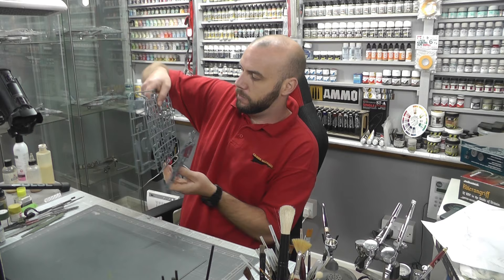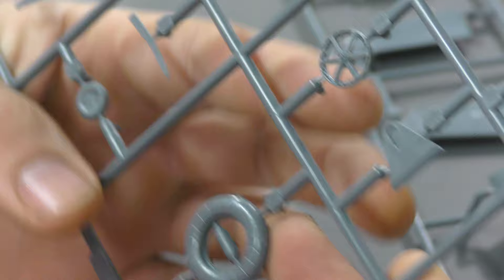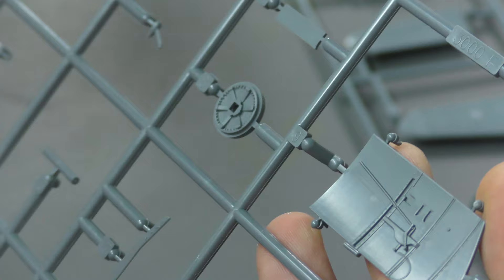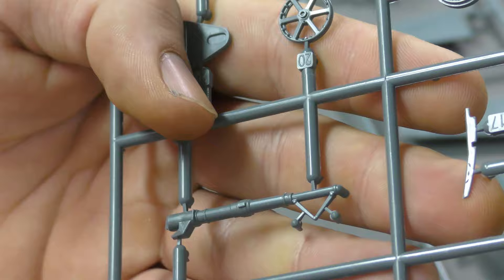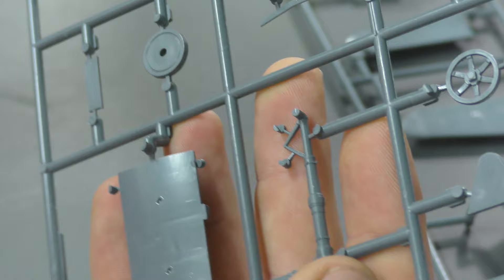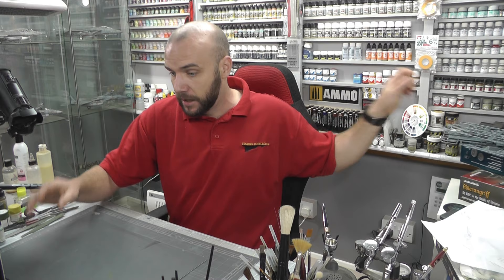Moving along, we then have some more internal detail on this sprue. We've got our plastic tyres just here. We do have our blanked out instrument display panels for photo etch, and some detail inside the actual cockpit area — pretty nice, crisp and smooth on the opposite side as well where we build up all sorts of detail. We've got our landing gear which is looking pretty nicely detailed with ejector pin marks left off the piece, which is always a good one.